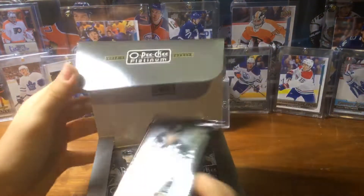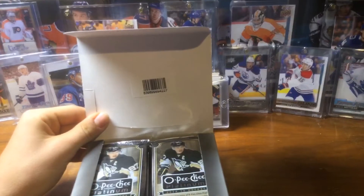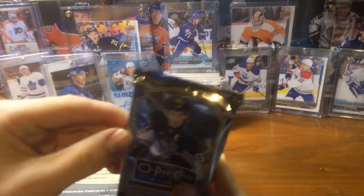I think there's possibly a Biddington auto in here, or like a Johnny Gaudreau or Leon Draisaitl. It's 1415. This is a hobby box — it says hobby right there. It feels like it's a blast or a retail, but it's not.